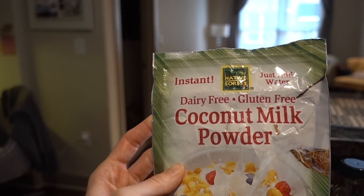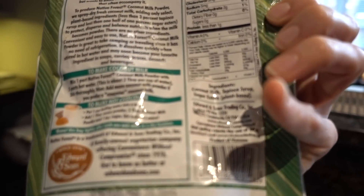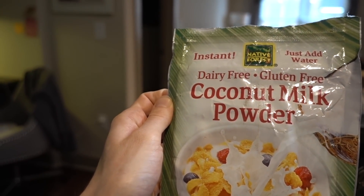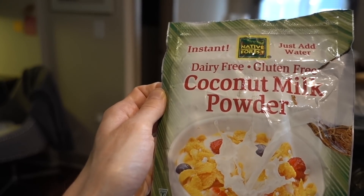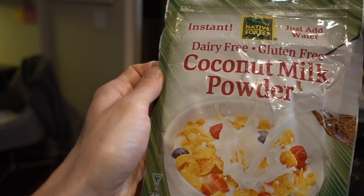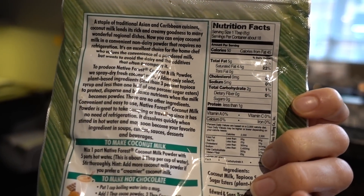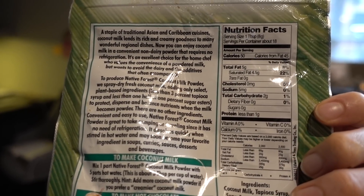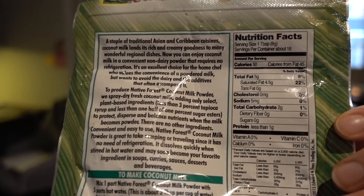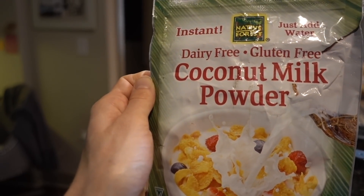Also from iHerb, I'm using this dairy-free, gluten-free coconut milk powder from Native Forest. All this is, is essentially coconut milk in a powder form. I love this stuff — I use it in curry soups. If you don't have this, you can use coconut milk, non-dairy milk, whatever you want. I like using the powder because it doesn't dilute out the breakfast bean fruity porridge that I'm making. That's what we can call this — it doesn't have a name. I've just been calling it breakfast beans. There you go.